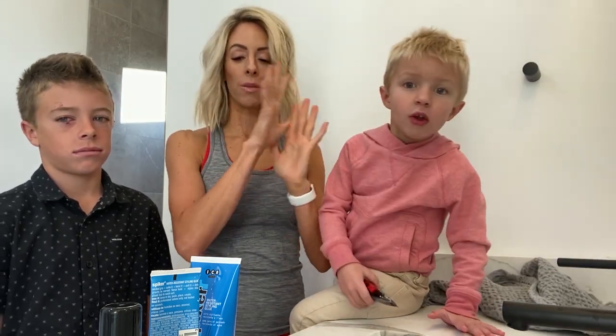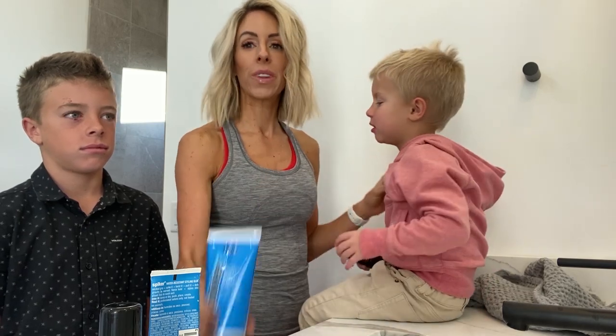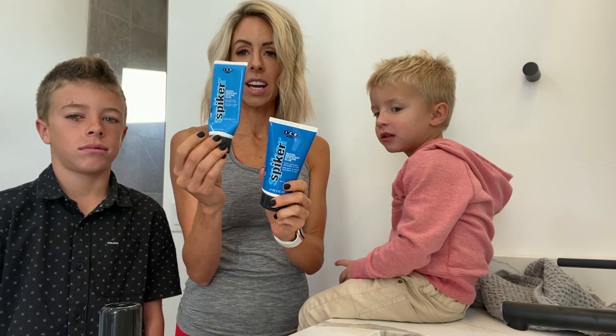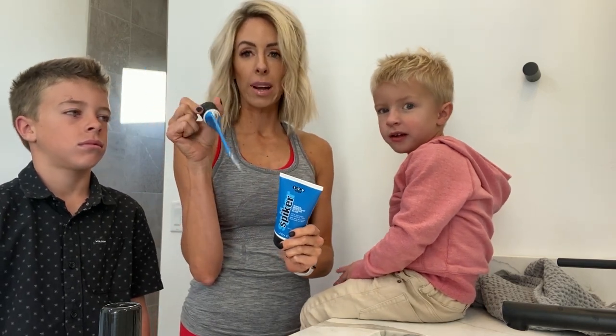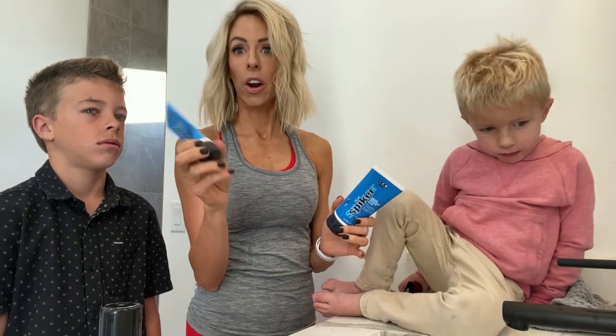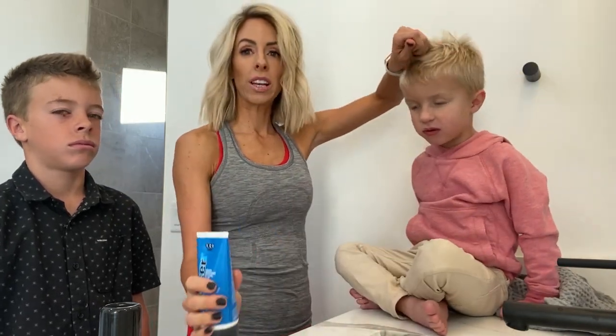This is the gel that by far has worked on the most people. It's called Spider Gel. I love that it comes in a travel size, so I keep it in my diaper bag and sometimes in the car.